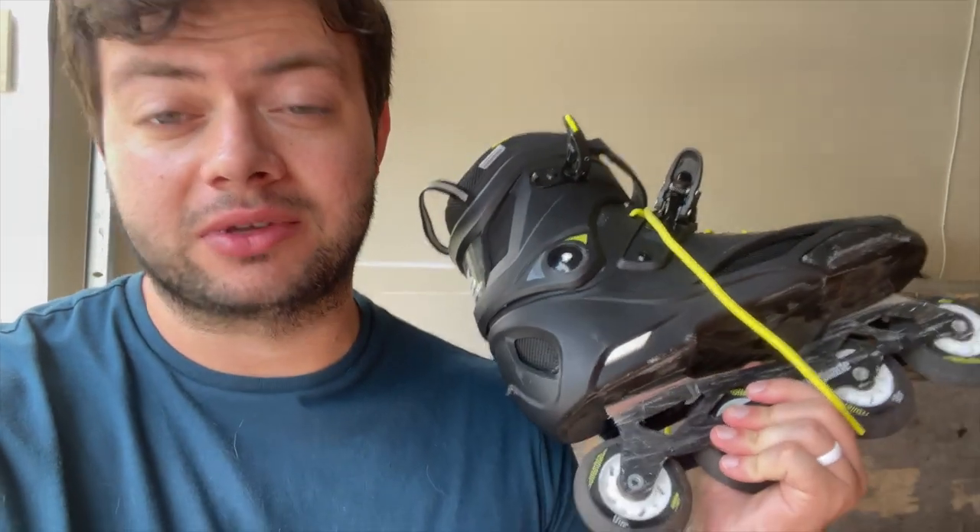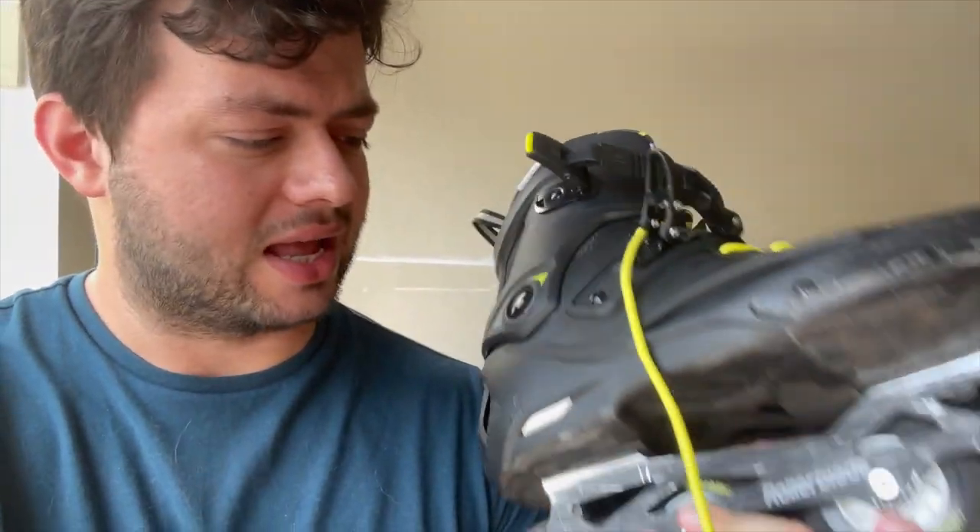I bought this skate because I saw a lot of Daniel Oldrip videos and he just made it look really cool. I was kind of worried that the AVX7 bearings were not going to be fast enough. They could be faster, but if you're coming from an aggressive inline background, the bigger wheels and metal frame kind of make up for power transfer and speed, so it's not really a bad issue, and you can upgrade them.